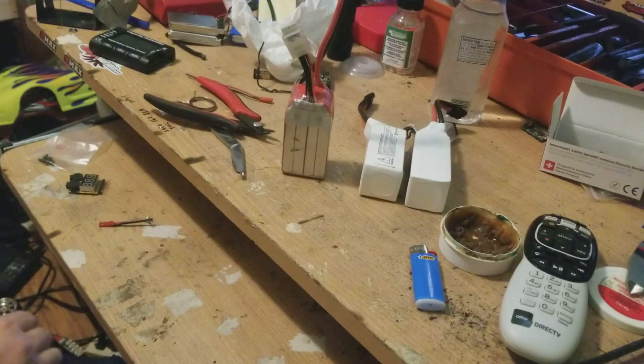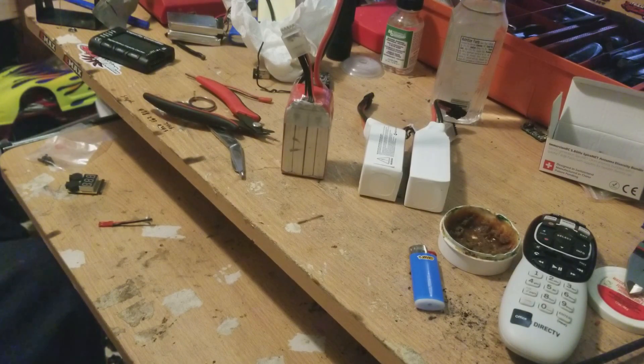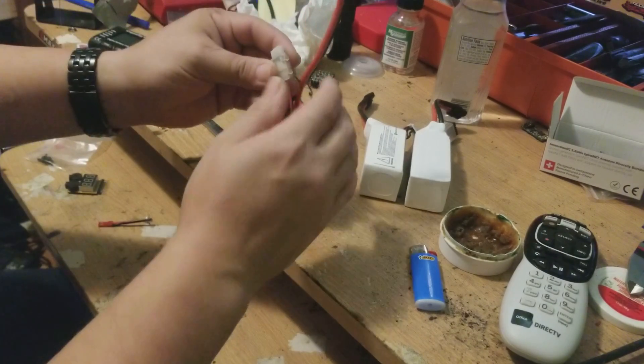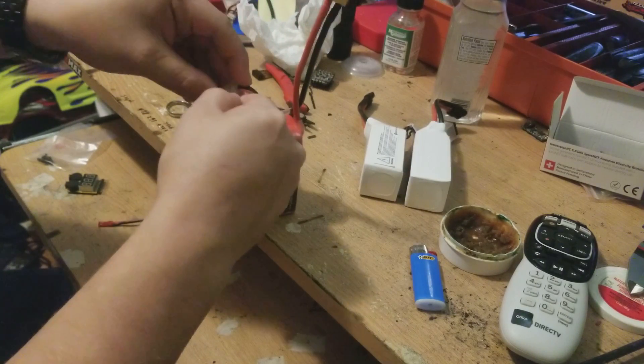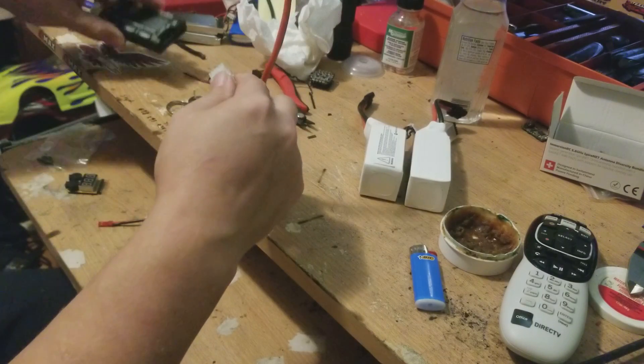You'll need a soldering iron to unsolder some stuff, and wire cutters to possibly cut some stuff. I have a couple of different types of flux — I don't know where my other one is at the moment, but hopefully we won't need it. So this is a 4S battery and I'm going to make two 2S batteries out of it. Right now I'm just worried about getting one going, so first I want to check the voltage.